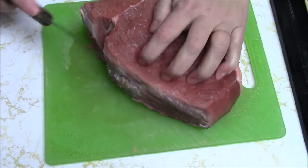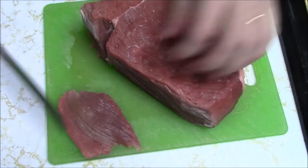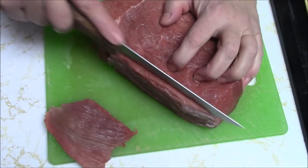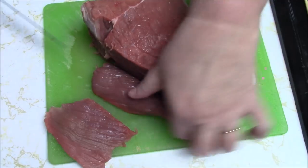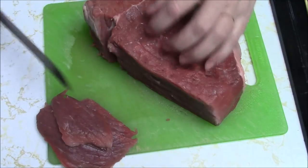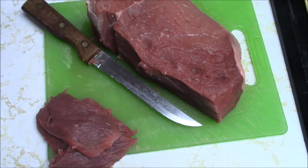So I'm just going to start by cutting some slices. This is pretty thick. Ideally, you want to have your butcher, or wherever you shop, ask them if they can slice the roast for you. I don't like to bother to ask for things like that, so I just do it myself. I'm just going to continue, and I'll be right back.